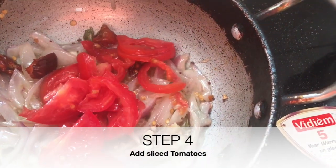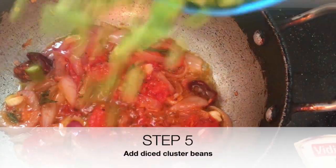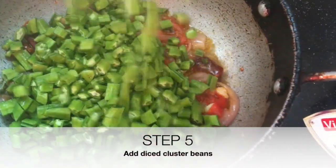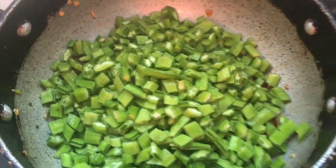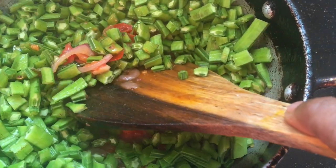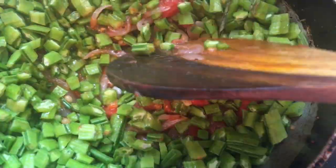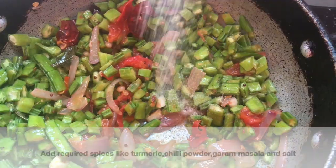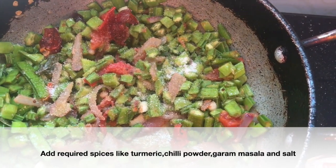Once the onion and tomato are sautéed well, add the chopped cluster bean and let it settle for a while. When the cluster bean starts cooking, add salt, turmeric, chilli powder, and garam masala powder to give it a nice taste. Stir well after adding all the masalas.